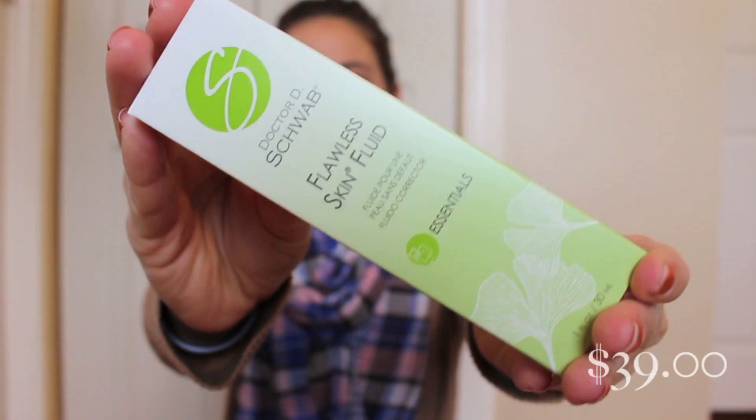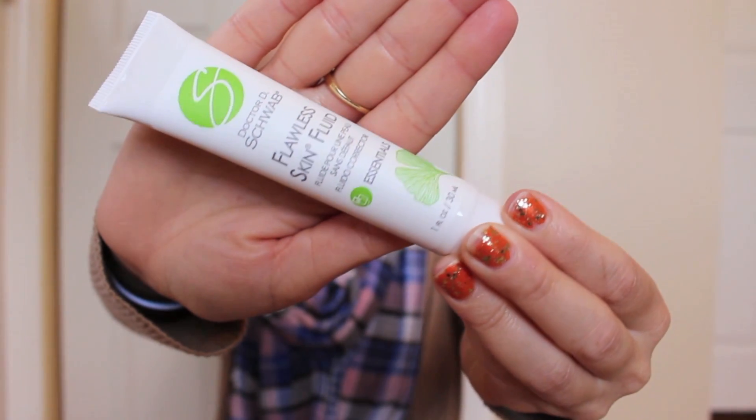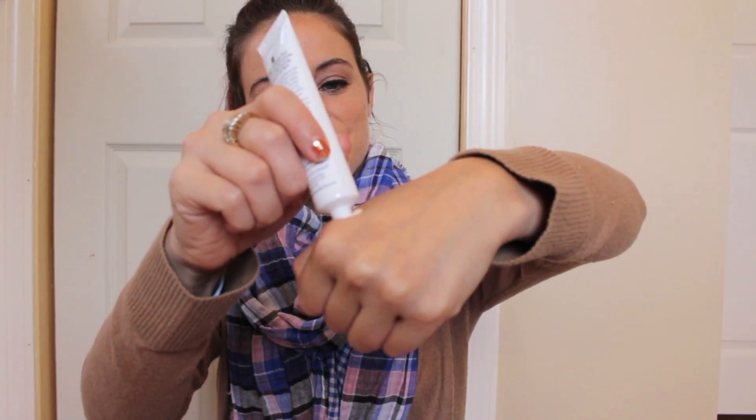The first thing I'm pulling out is Dr. Schwab — this is a flawless skin fluid, a lightweight moisturizer that evens out skin tone and restores clarity for a youthful looking, flawless glow in any light. It's actually tinted a little bit — I thought it was going to be a white moisturizer. It has little sparkles, not glitter sparkles, but you can definitely see a little glow. This is really nice. It's very hydrating, very smooth, not thick at all. I like it.